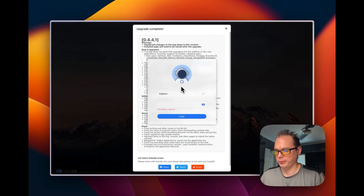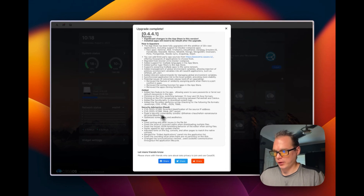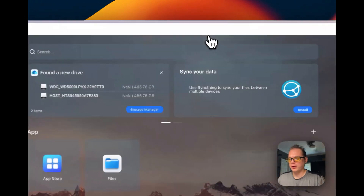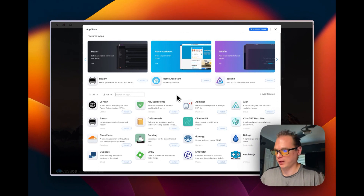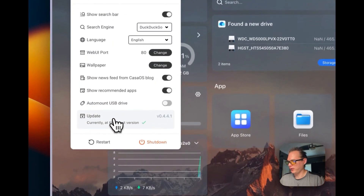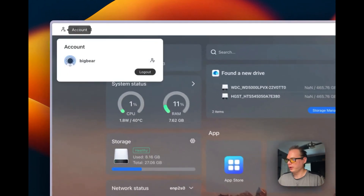It's upgraded successfully. I'll put my password in and you get an upgrade complete. Awesome — CasaOS has different things on there for app stores, and now I can see the app store is up and running. So if you get the app store error, you do need to update CasaOS. It's looking like it's all up to date, so we got the app store working. You can restart and shut down everything from this menu — pretty neat.